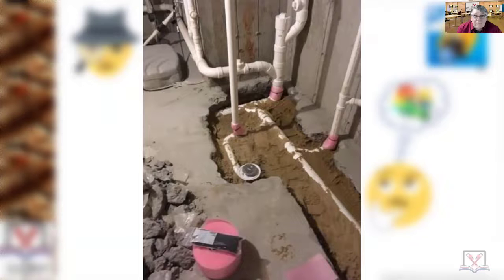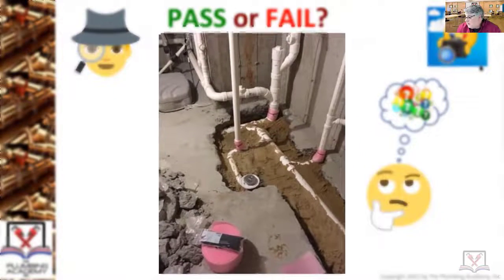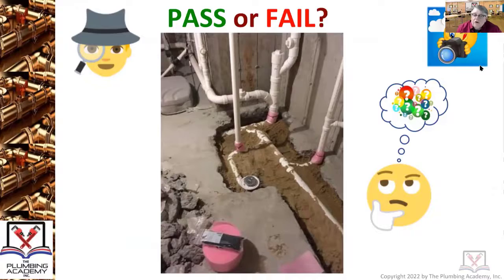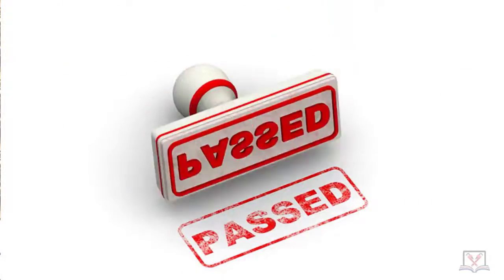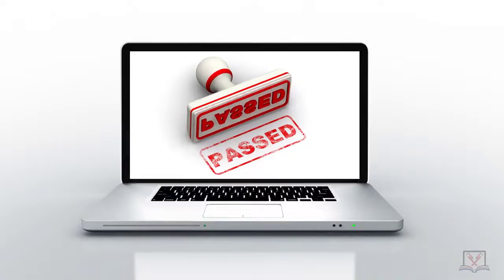In some cases it'll snap the pipe right at the floor. Friendly reminder: all your piping should be sleeved when schedule 40 is coming up through a floor, so there's somewhere for the expansion and contraction to go. There's a lot of good things here — that was a pass. Most of you voted pass.